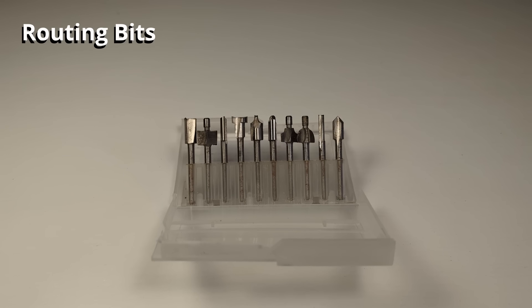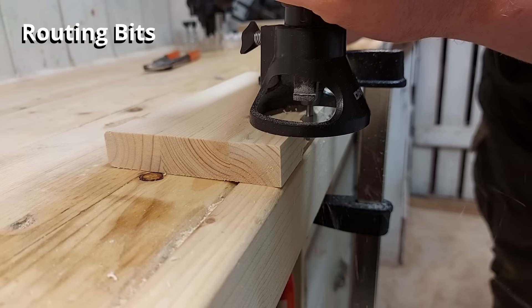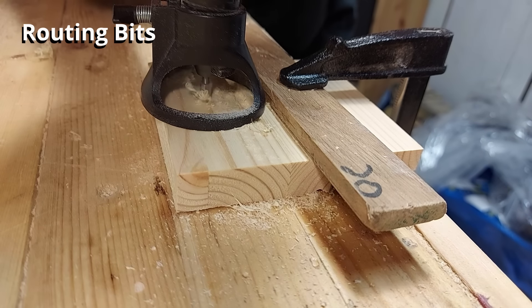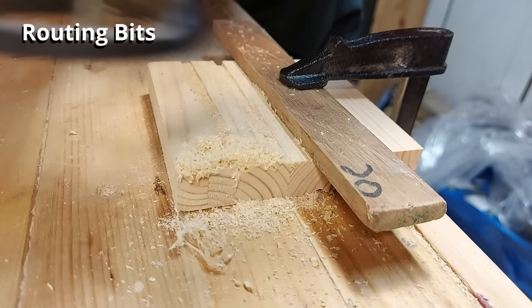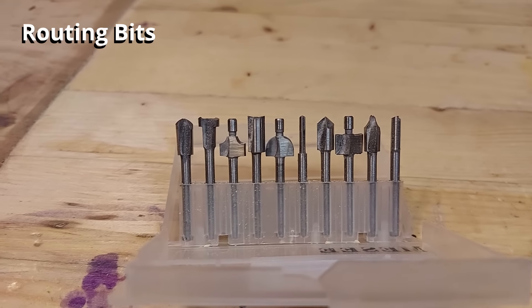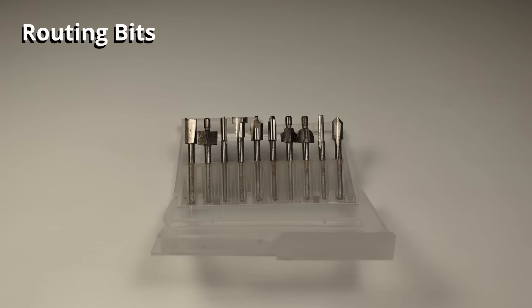These are routing bits and they basically make your Dremel into a small mini woodworking router. They can do basically the same thing as a woodworking router but just not as good. You can use these to shape edges of wood, make grooves, make inlays, and so much more. They work just fine for small woodworking projects and I think they are a great set to have in your Dremel kit.